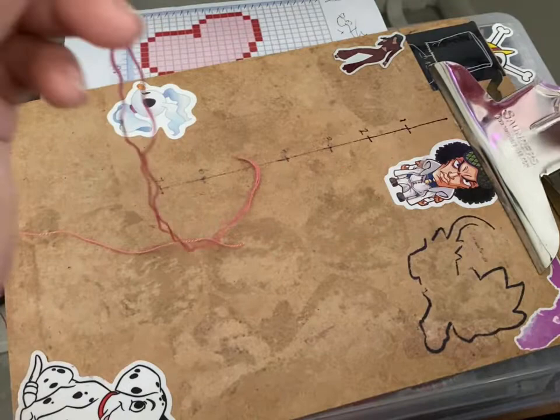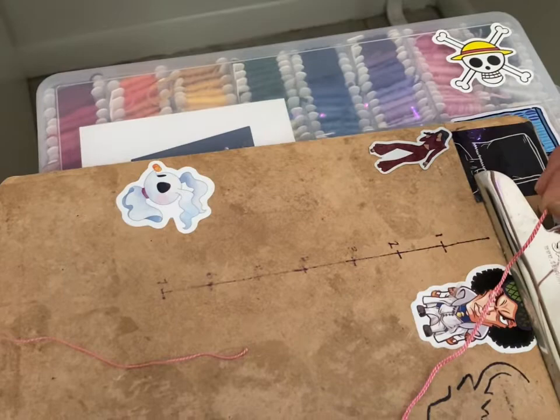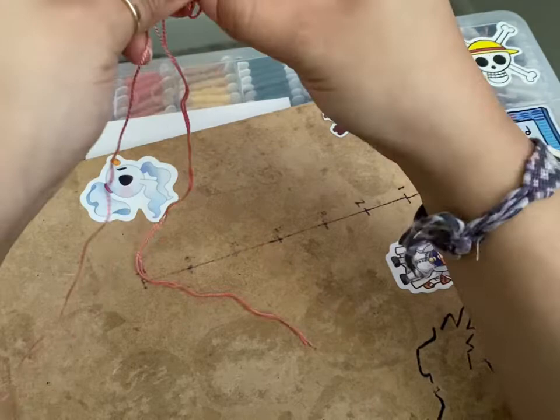I'm just going to cut the rest the same way — 12 more of these. Then we'll begin making the alpha mini wall hanging! I'm so excited, I cannot wait to see how it looks.